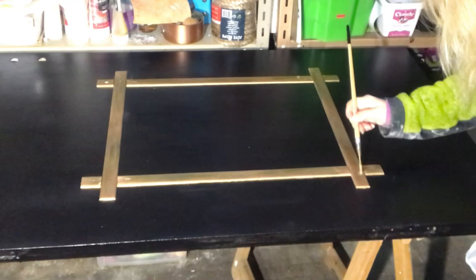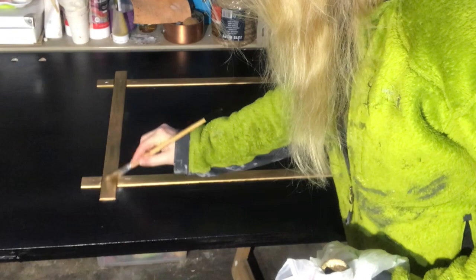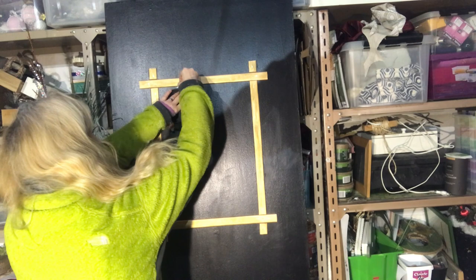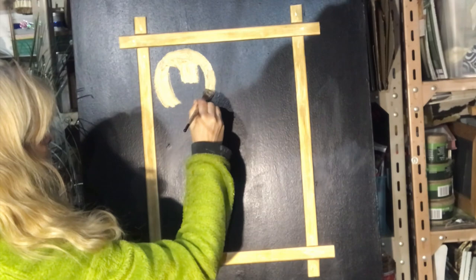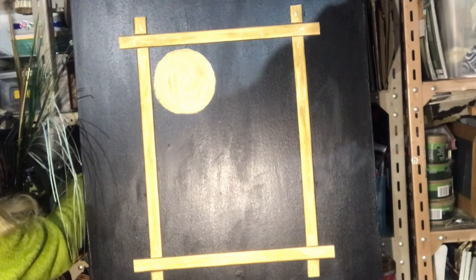Here I'm covering the staples with some of my gold colour. Now I will paint something cute on the inside of this frame. I take something round and trace it with chalk, then take my gold colour and fill it in — that will be the Japanese sun. Then I will take a smaller paintbrush and paint some tree branches.